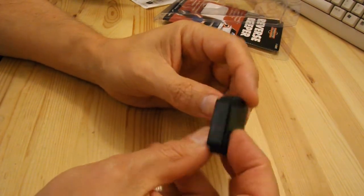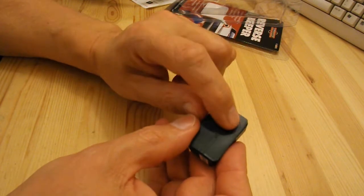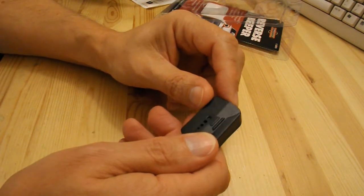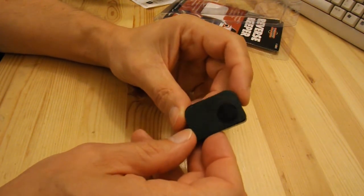Certainly not very much to it. That's a bit of sticky backed foam. There's a black disc there. I think we'll take it apart, or at least take the back off and see what we can find.